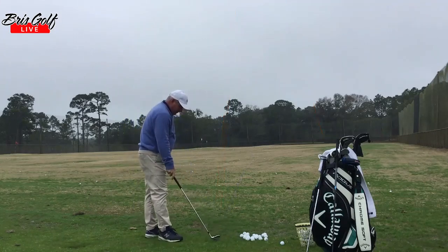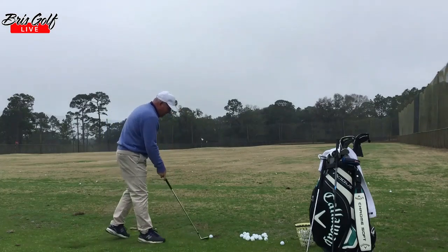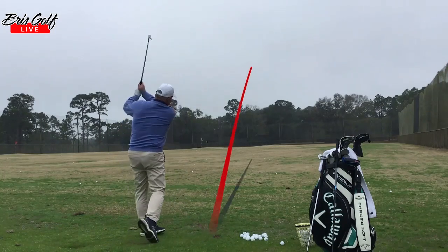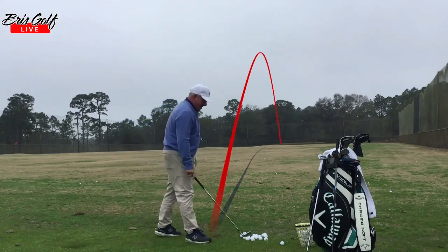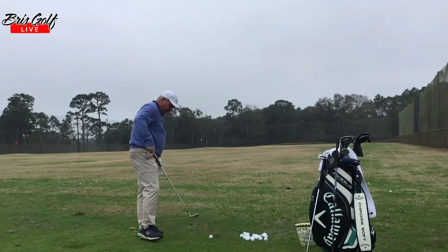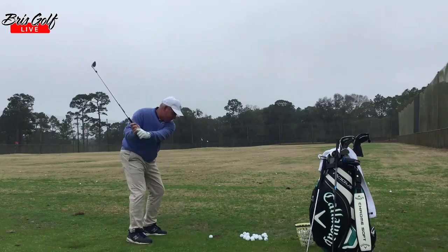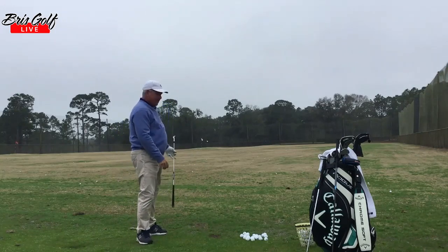Now I'm not going to go through my entire warm up. If you noticed on that first shot, my balance was a little shaky at the finish, but on the second one I found a little better balance. As I was talking, I sculled one — that wasn't a good swing at all. I'm not out here trying to give myself a golf lesson. I'm just out here trying to find a little rhythm.